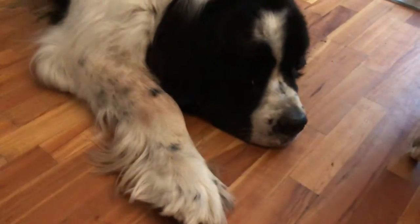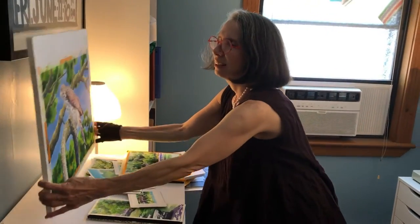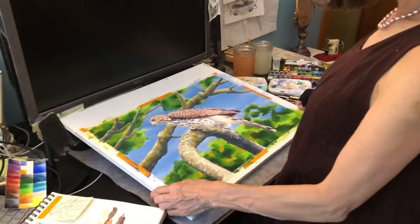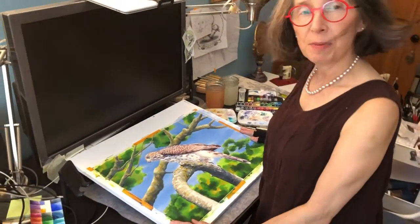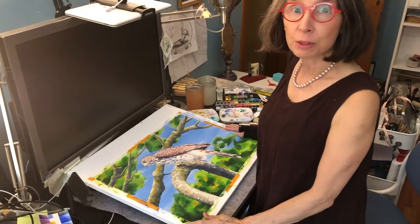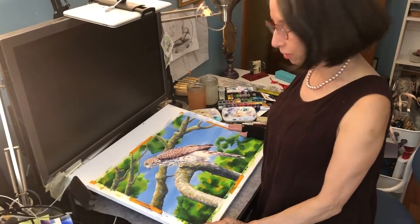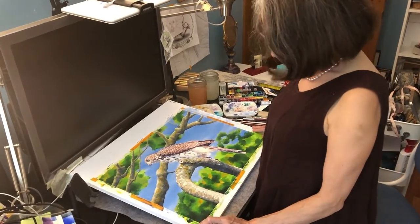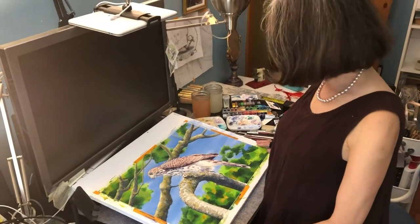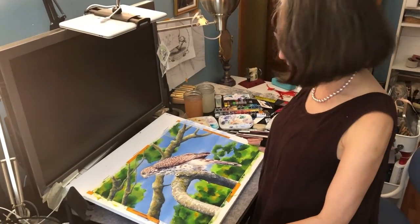Hi, say hi to Chip. Okay, that's enough. This is my Cooper's Hawk, which I painted using a reference photo by Guy Trudell, who's a wonderful guy who goes to Parc La Fontaine very early in the morning and takes photos of birds. He has graciously allowed me to do some paintings using a couple of his photos of birds as reference.